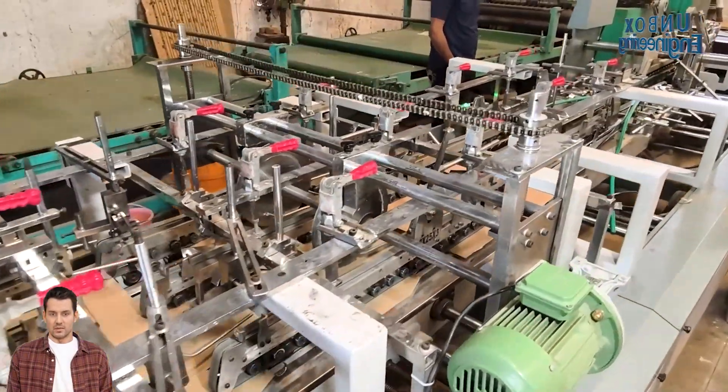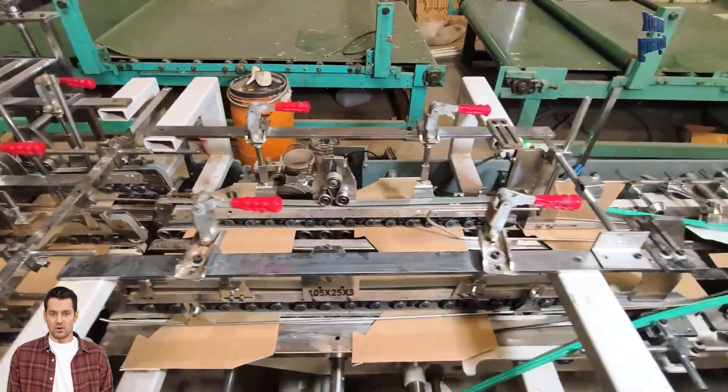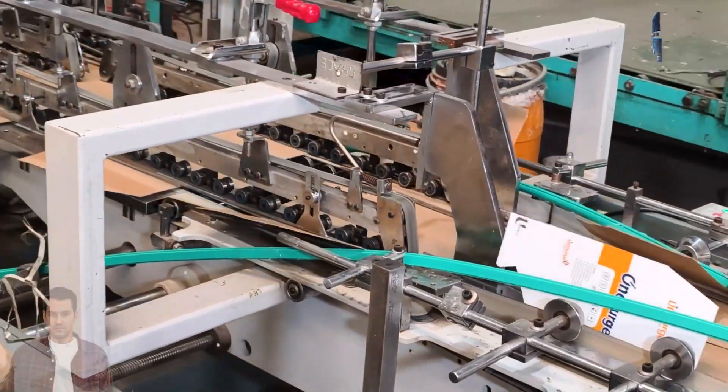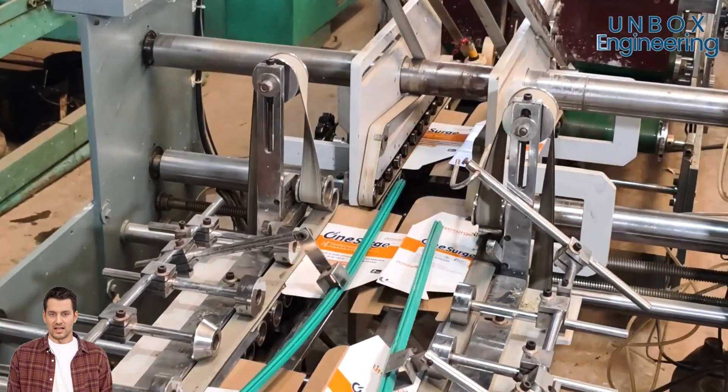Machines print logos, labels, or designs onto the board. This is where the box gets its branding, warnings, or even that fragile sticker. This is how our boxes are made. So the next time you unbox a delivery, take a moment to appreciate the engineering marvel in your hands.